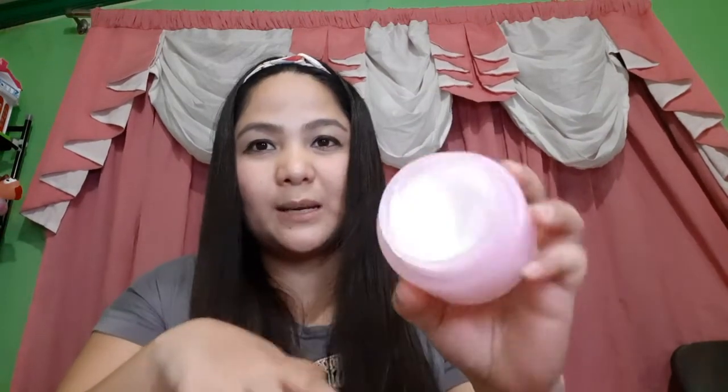As you can see, it's already been used — only a small amount is needed to apply on your whole face. It smells nice and it's like a wax type, but it actually turns into oil when you apply it on your face. You use your three fingers to get the product. A scoop is provided, but I don't normally use it because I find it harder to grab the product that way. I just dip my finger in to scoop the product and apply it on my face.